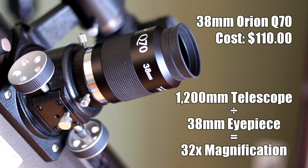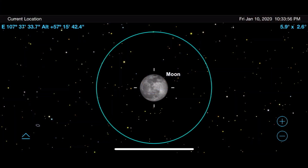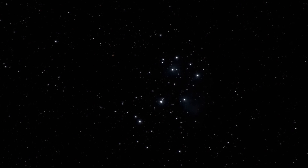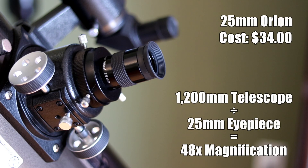To calculate magnification, take the focal length of the telescope and divide it by the focal length of the eyepiece. Let's start with the most expensive eyepiece in my collection: the Orion Q70 38mm 2-inch eyepiece. This gives 32 times magnification and gorgeous views of deep sky objects such as the Pleiades star cluster, the Orion Nebula, and various other targets. If you're looking to slowly scan the nighttime sky, this is the eyepiece I would recommend.